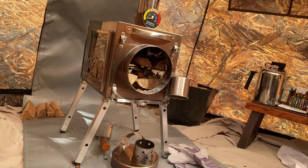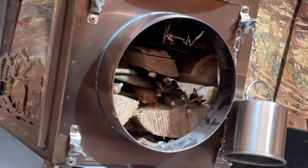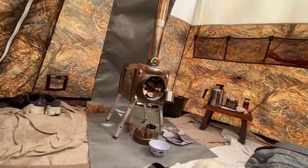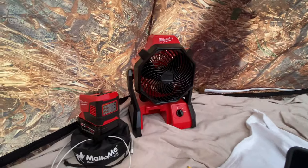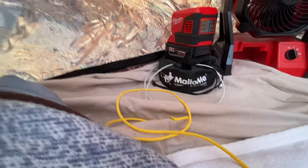Getting ready to start this bad boy up. It came in this case. There's the door. I fan to circulate heat, recharge my cameras. There's a pouch, one window, come all the way around — another window.